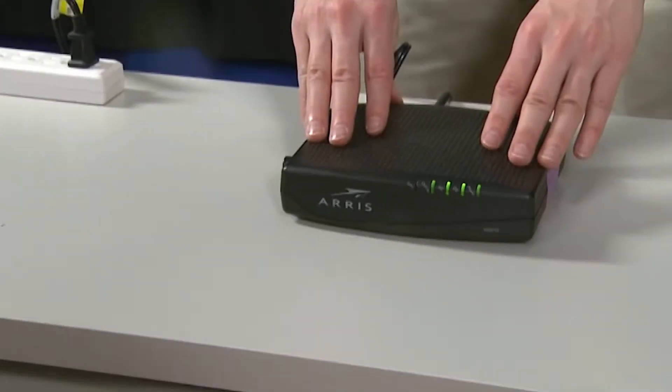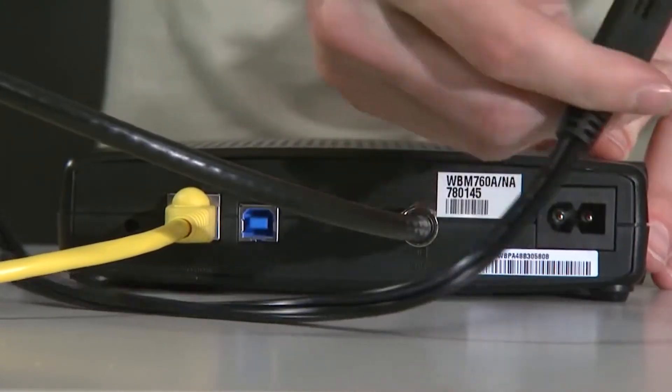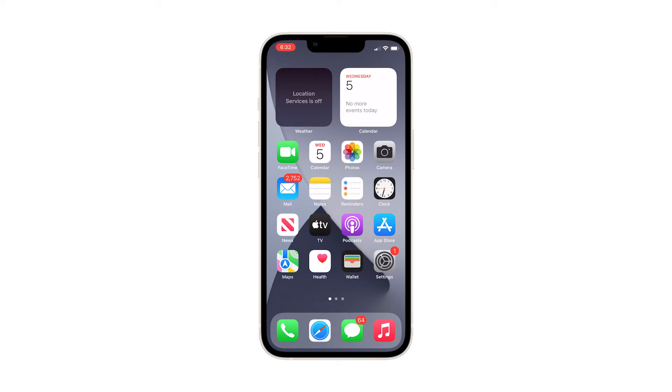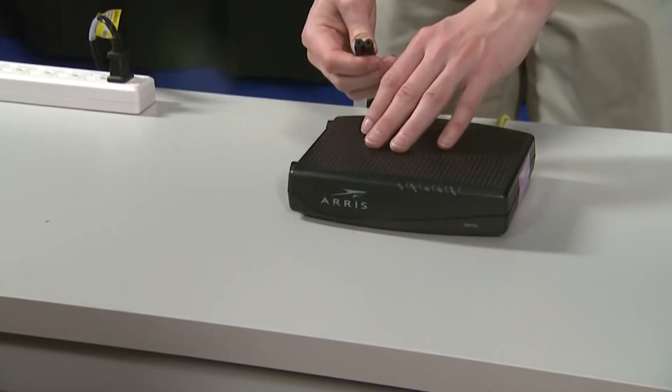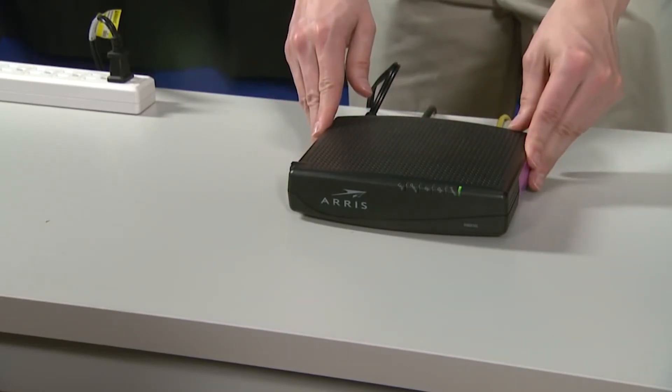Here's how. Unplug your modem or router from the wall outlet, or simply disconnect the power cord from the main unit. Leave it without power for a minute or two. While waiting, quickly press and release the volume up button, and then the volume down button. After releasing the volume down button, press and hold the power key till the logo shows. Now plug the power cord of your network device back into the wall outlet or reconnect the cord to the main unit. Wait for the device to come online and for your phone to finish rebooting, and then reconnect to the network.